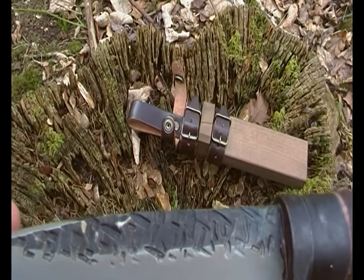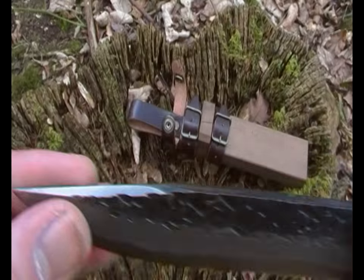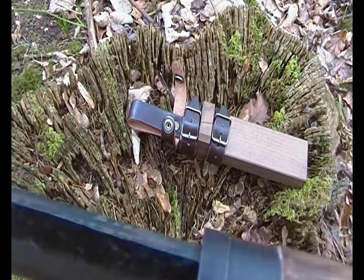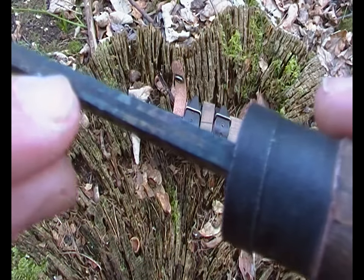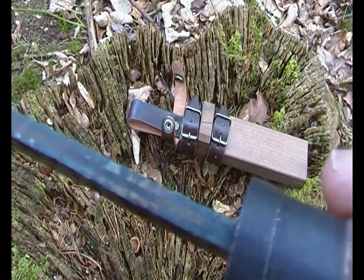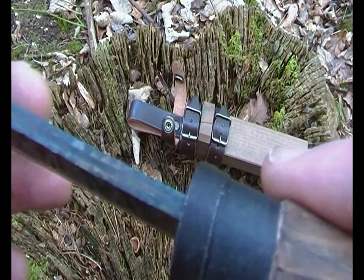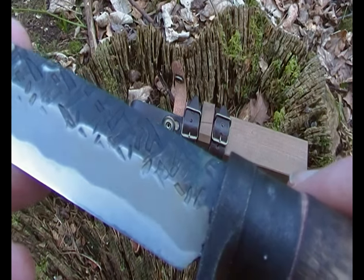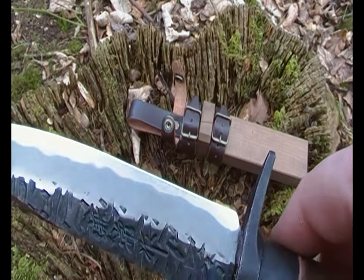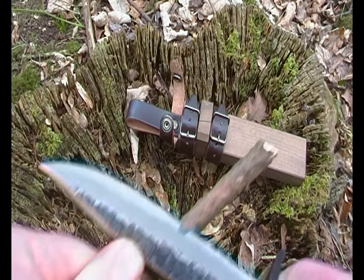It's got a Rockwell hardness of 59 to 60. And it's a Cento Intachi or Itachi. You can see the soft carbon steel in the centre, and then they've put the harder steel on the sides to make it a strong knife. It's very sharp.